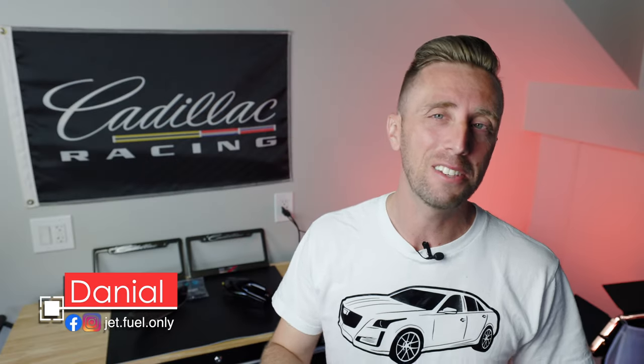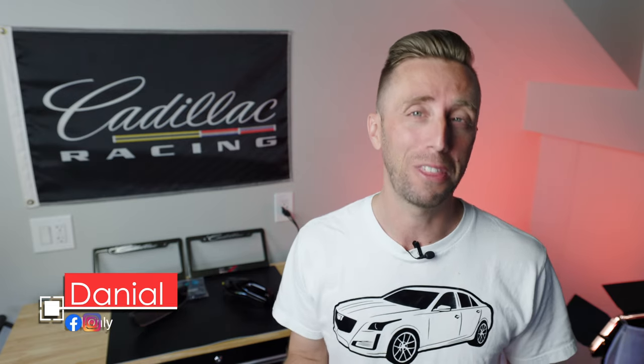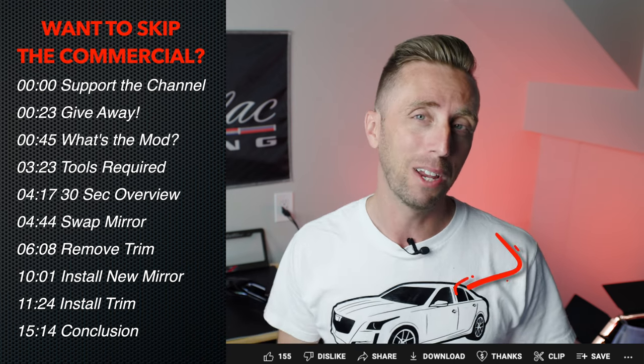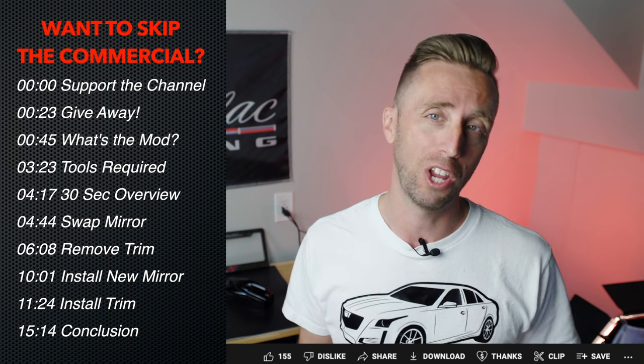Hey folks, Daniel here. As you know, over the last few years I've done a lot of Cadillac content, and occasionally people reach out and say, 'Daniel, I'm super thankful for the information you provided in your videos. How can I help?' Well, YouTube has offered a way for you to help. You can give super thanks by hitting that button right down there by the like button, and it'll give you an opportunity to directly contribute to the channel.